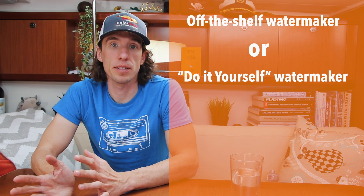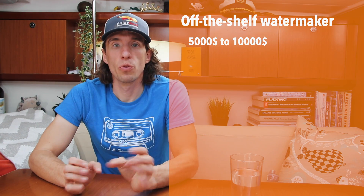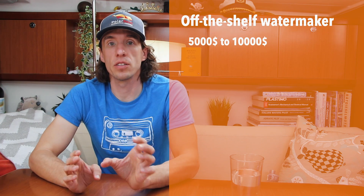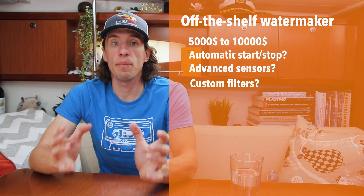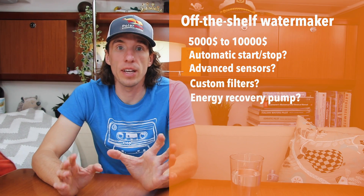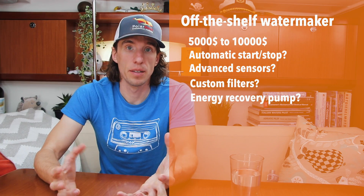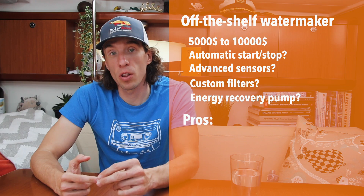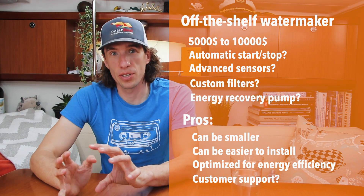If you're interested in a water maker there are generally two paths: an off-the-shelf system or a DIY system. There are many different off-the-shelf manufacturers — Spectra, Rainman, Eco-Tech to name a few. These systems can generally run between five to ten thousand dollars depending on size and options. The higher cost reflects electronic automation, special energy recovery pumps that reduce power consumption, and compact designs. Advantages include smaller footprint, easier installation, less power draw, and customer support — though quality of support varies.